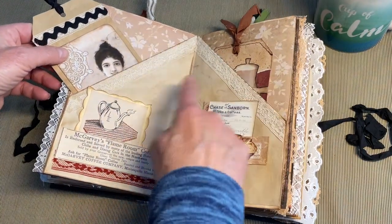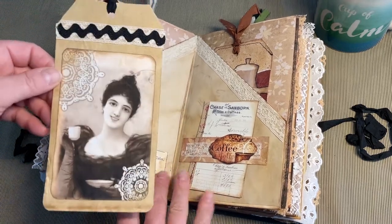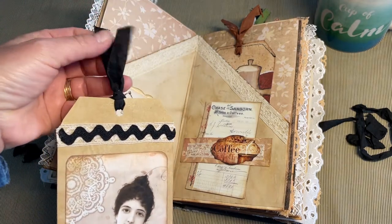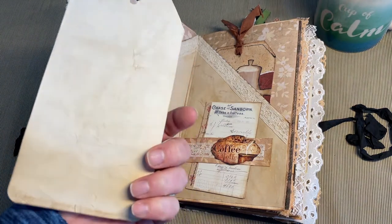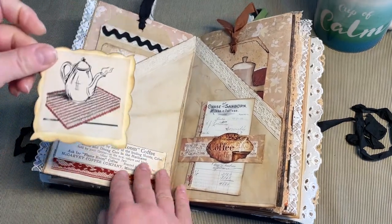Over here, scrapbook paper backed pages. Made a different style pocket here. This tag with a digital image, some vintage lace and rickrack seam binding. The backs of the tags are pretty simple — they're just the coffee-dyed paper. A little image here — this is from a Work Basket magazine, just cut out with my decorative scissors.